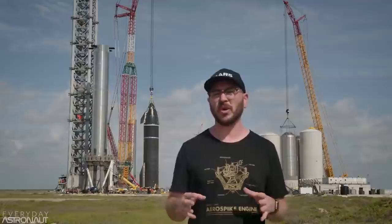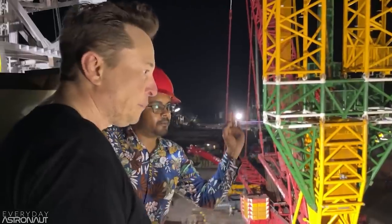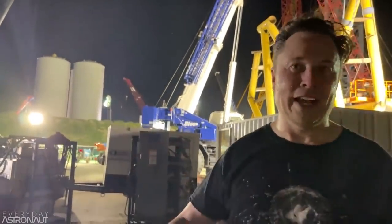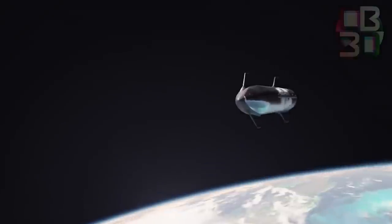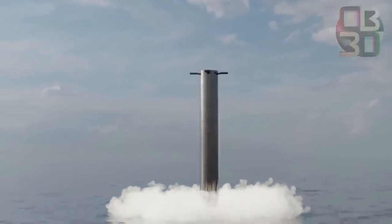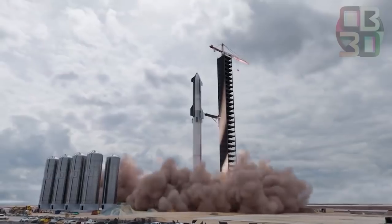In a recent interview with science communicator Tim Dodd, Everyday Astronaut on YouTube, SpaceX founder Elon Musk said they do not plan to recover Starship SN20 during the first orbital flight. "For the first orbital launch, our goal is to make it to orbit without blowing up," Musk told Dodd. "Frankly, if the booster does its job and something goes wrong with the ship, it will still count as great progress. To be frank, if it takes off without blowing off the stand — Stage Zero — that will be a victory. So do not blow up on the stand," Musk added.